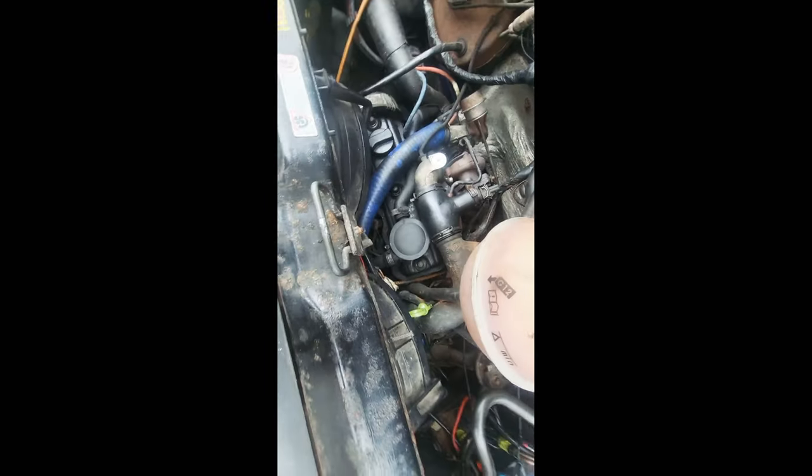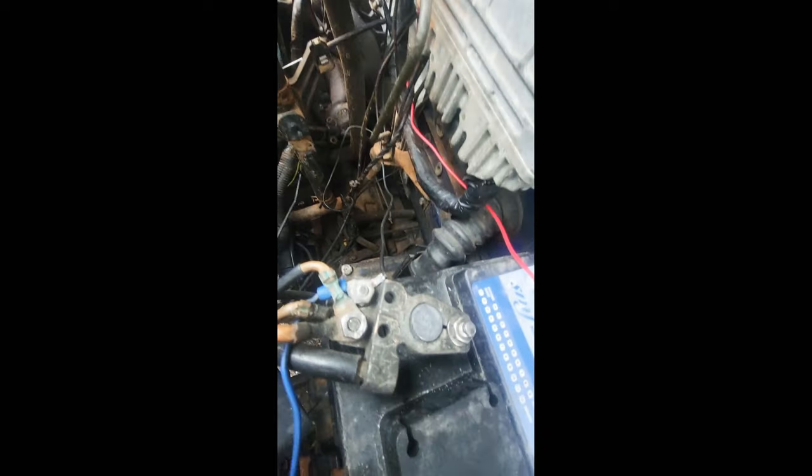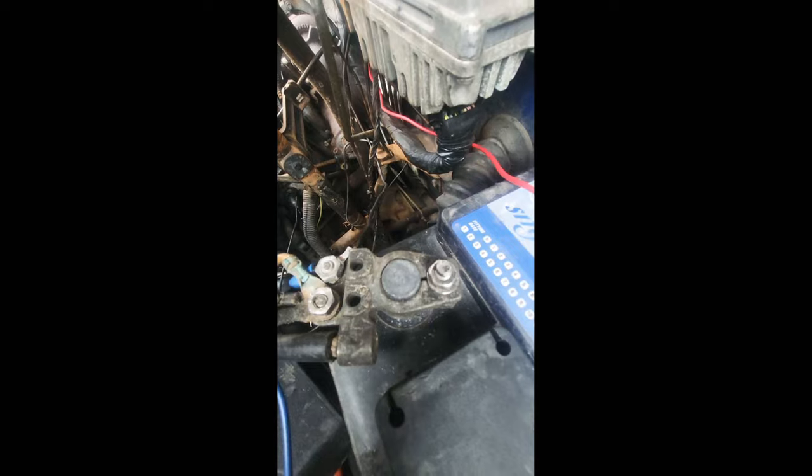I've also got a dipstick tube up the top here, as you can see there's a little green top on it, and that goes all the way down to the back and also into the engine block and into the sump. So it's not one going to the gearbox oil, which is what I presumed it may have been — they're actually both going into the sump.